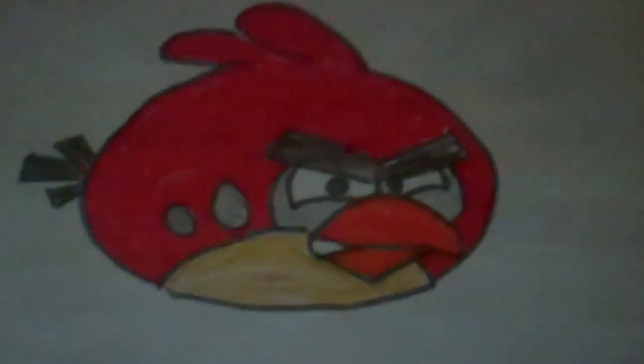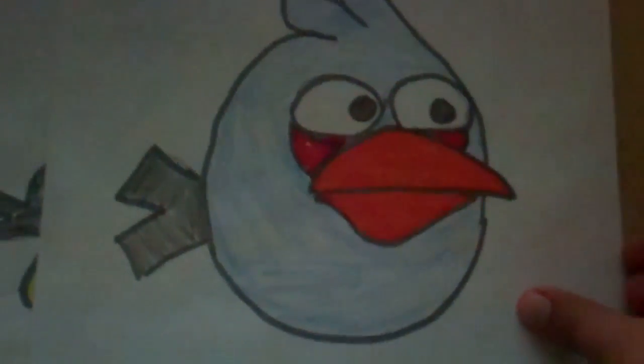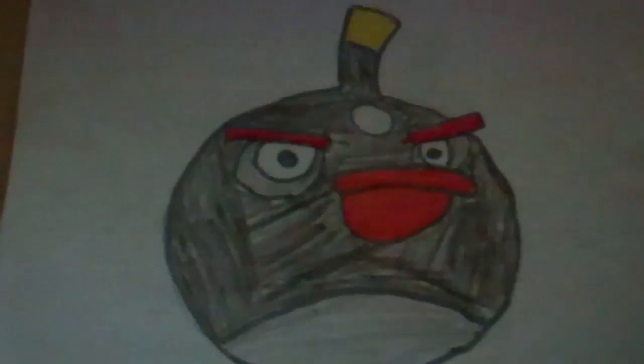Here's the first Angry Bird, here's the regular Red Angry Bird, here's the Blue Angry Bird, here's the Yellow Angry Bird, here's the Bomb Bird.